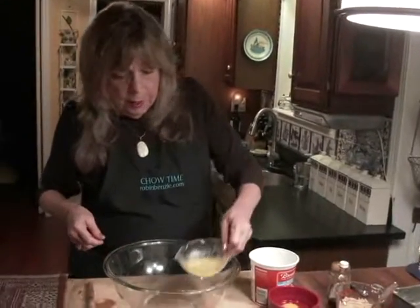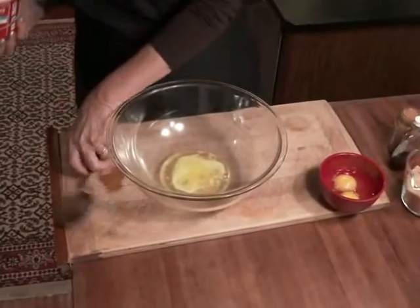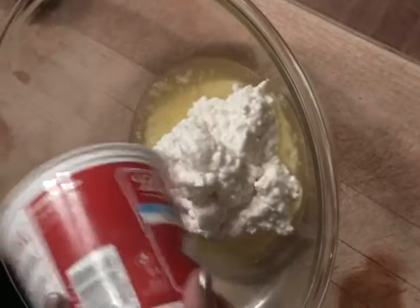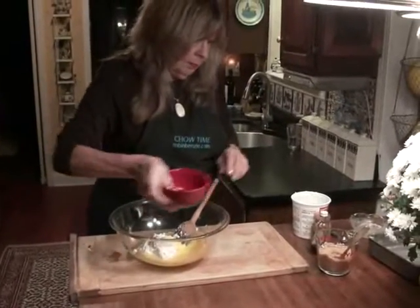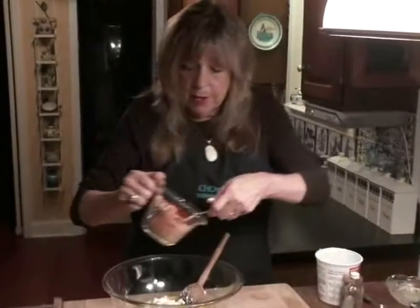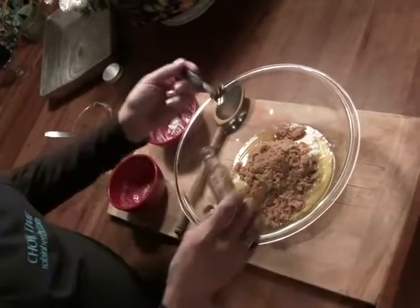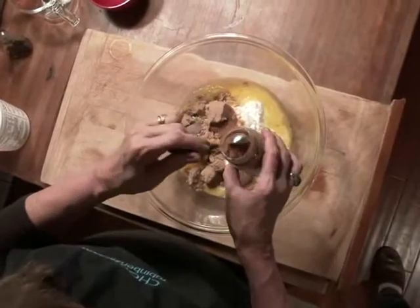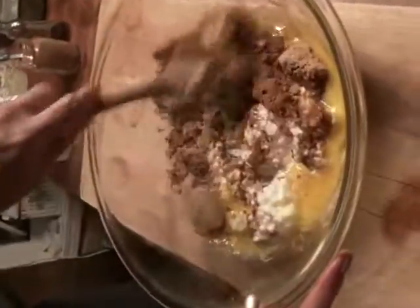In a large bowl, put four tablespoons of melted butter, a half a pound of cottage cheese — I love the fact that there's cottage cheese in a dessert — two eggs, a half a cup of brown sugar, one teaspoon of real vanilla extract, and a teaspoon of ground cinnamon. Mix all of that together.